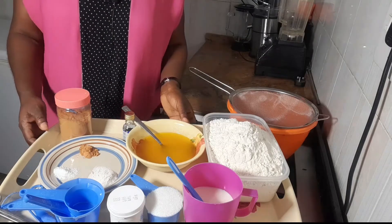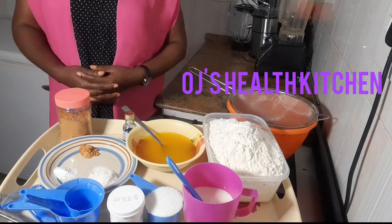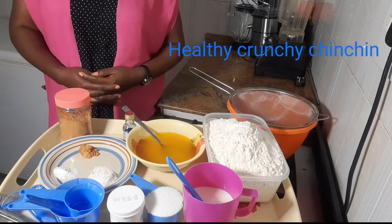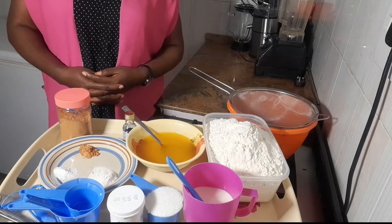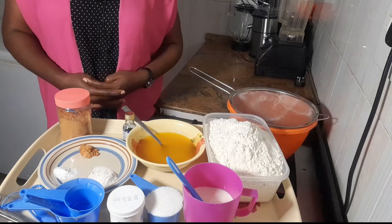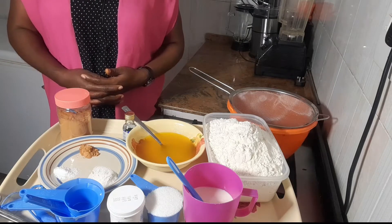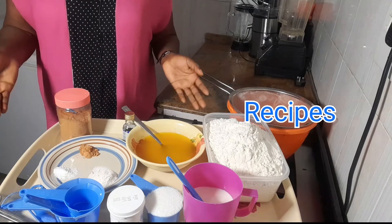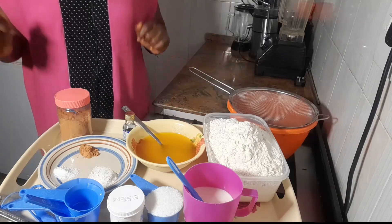Hello everyone, welcome to another beautiful day in OJ's Health Kitchen. Do you want to make chin chin — a healthy, crunchy, delicious chin chin? Then this video is for you. I've got a couple of questions on how I make my chin chin and how it comes out as delicious and crunchy as it tastes, so I've decided to show you guys the recipe I use today. Every woman deserves to know, so let's jump into the video right away.